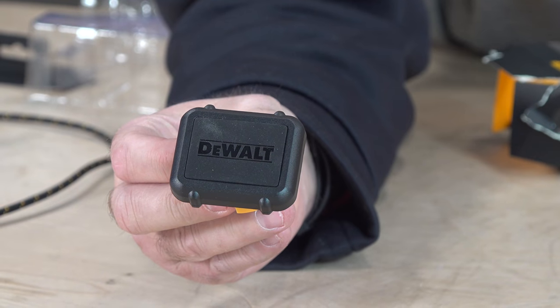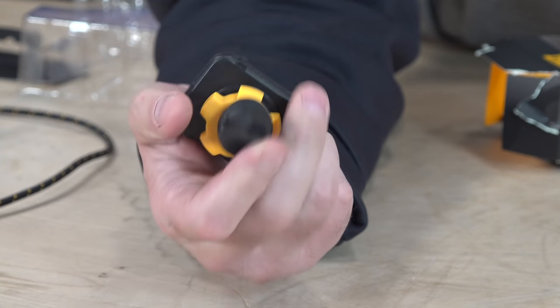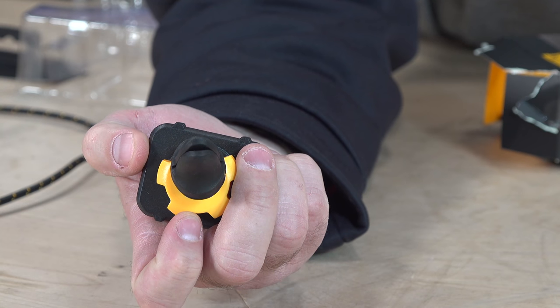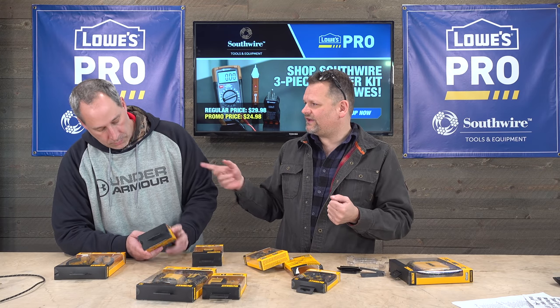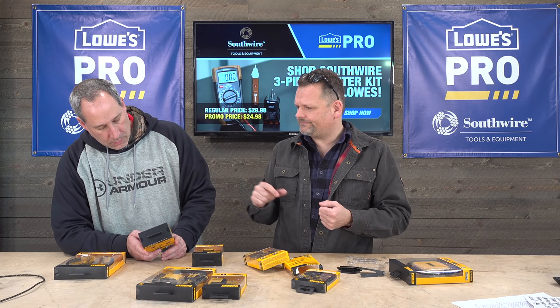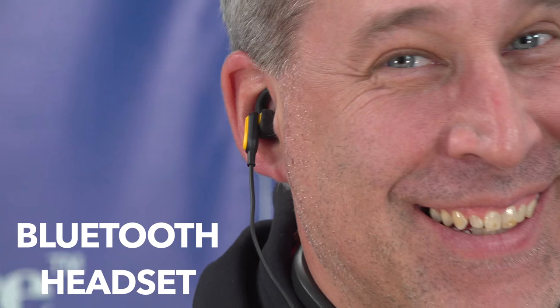Right here, a reinforced magnetic vent mount — the things that stick on your vent and then you stick your phone onto it. They just stick on the vents and hang on there really tight, so when you're driving around it holds your phone. We'll try it on the truck. And then some cool headphones, you guys.